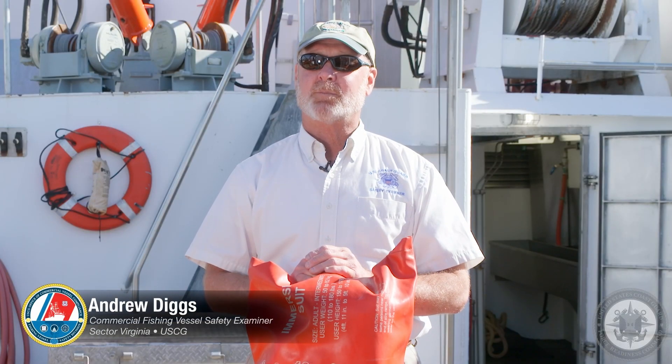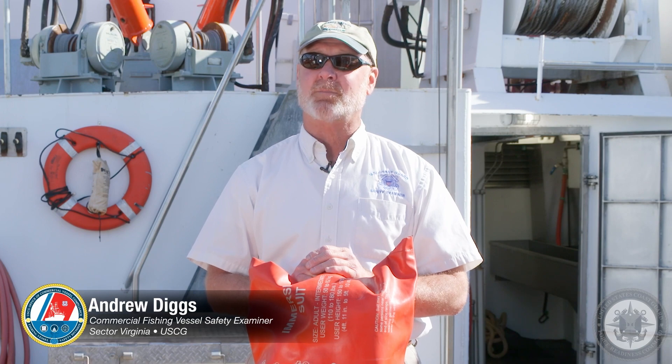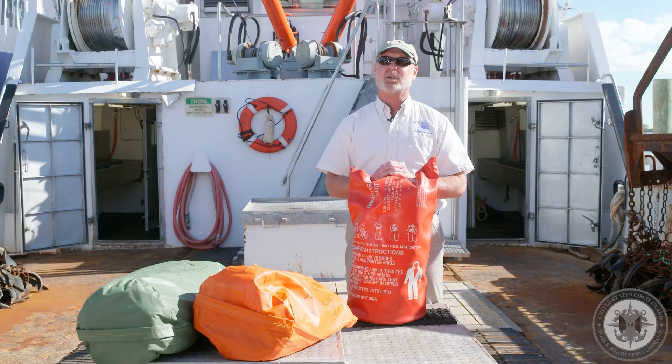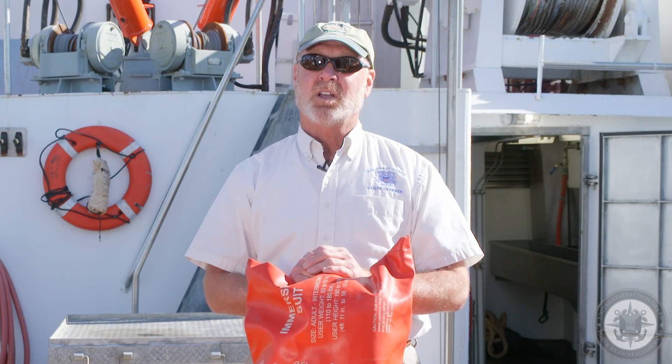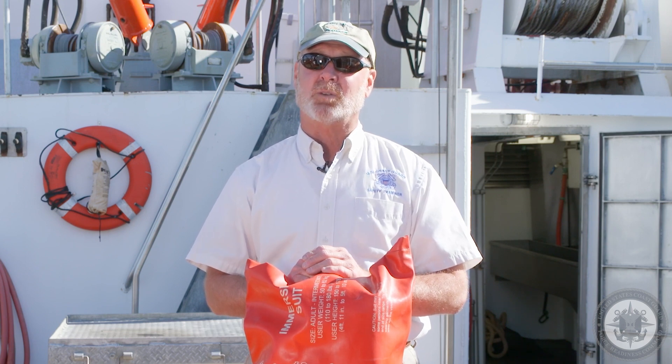My name is Andrew Diggs. I'm a commercial fishing vessel safety examiner for Sector Virginia. Today we're going to talk about immersion suits. If you operate a documented vessel beyond the boundary line north of 32 degrees north latitude, you need an immersion suit for each person on board.